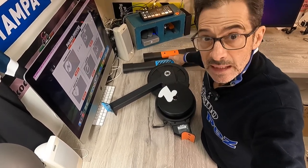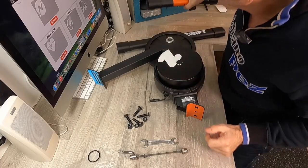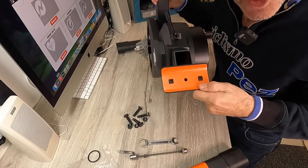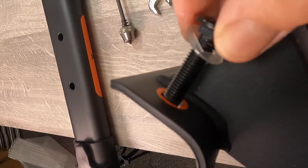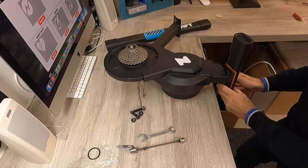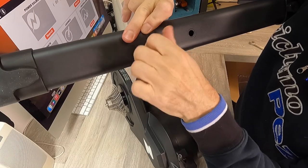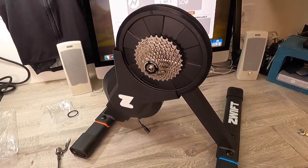Next up we're going to attach the legs to the body of the Zwift Hub trainer. I'll start with the small one because I've got the orange end close by — it's going to match up. This little plastic washer goes onto the end of the bolt. I'm going to match up the blue foot to the blue side. This thing just came together pretty easily. Next step, we're going to get on the floor and continue mounting the bike.